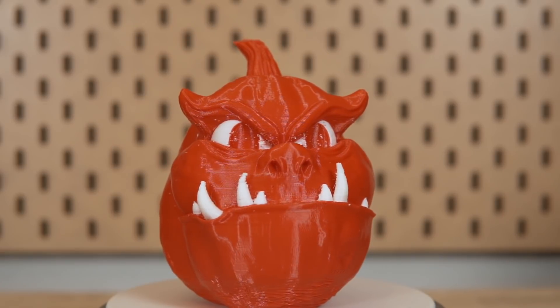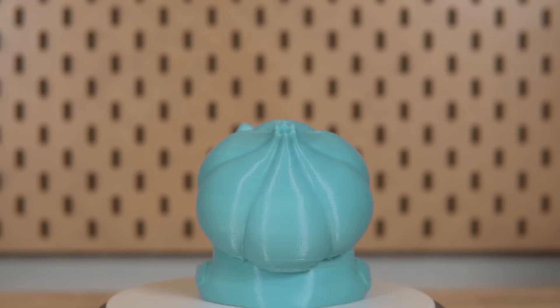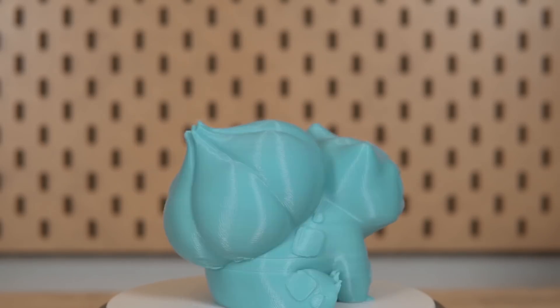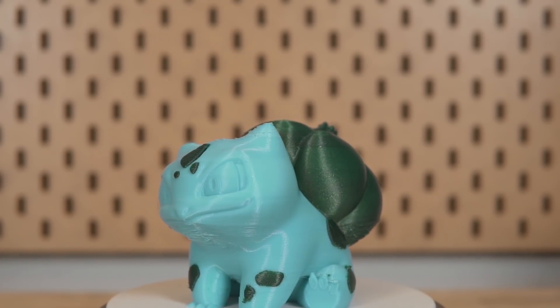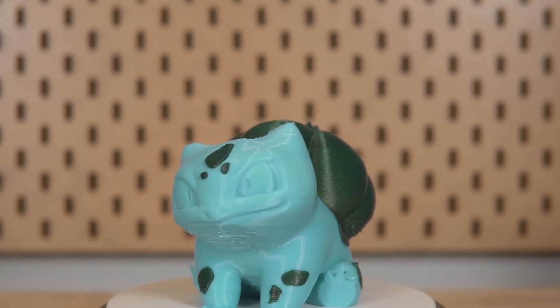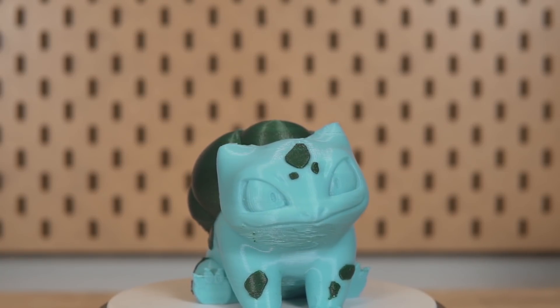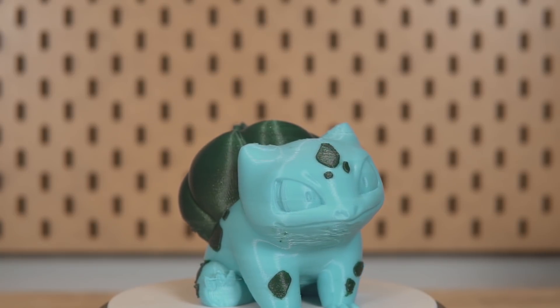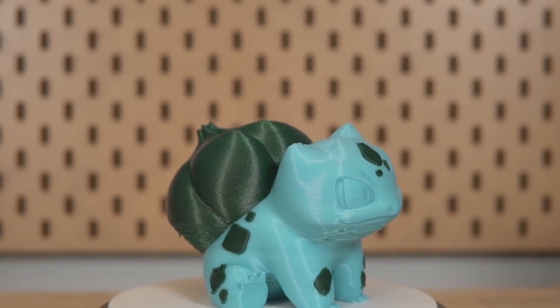The last thing to note is that this doesn't actually split up the model into multiple STLs, meaning once you paint it you can't export the model into a different slicer like Cura — it won't carry over what has been painted in the form of multiple STLs or bodies, and you will need to slice the file in PrusaSlicer. Luckily, as long as your printer is not locked into a proprietary file type or slicer, just about any printer that takes standard g-code will work fine with PrusaSlicer.